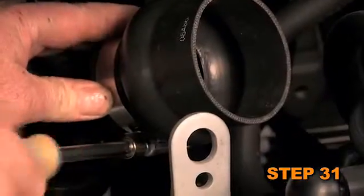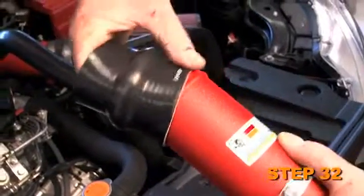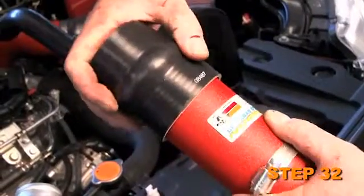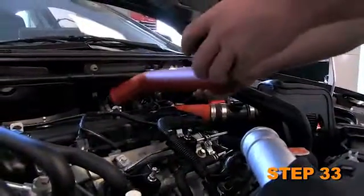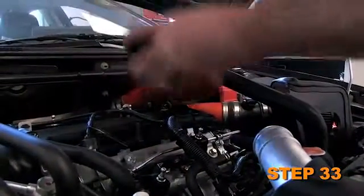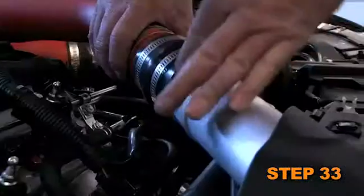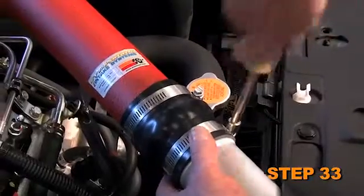Install the silicone hose onto the turbo outlet and secure with the provided hose clamp. Install the remaining silicone hose onto the K&N upper intercooler tube as shown. Slide the hose completely onto the tube but do not secure it at this time. Install the K&N upper intercooler tube into the silicone hose on the turbo outlet, align it with the intercooler inlet, then slide the silicone hose onto the inlet and secure with the provided hose clamps.